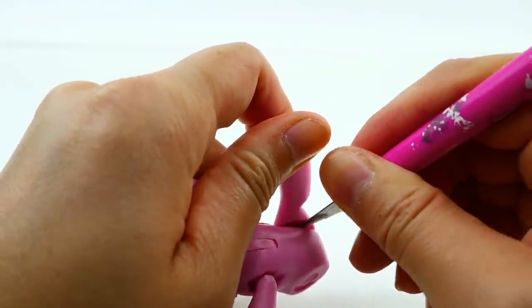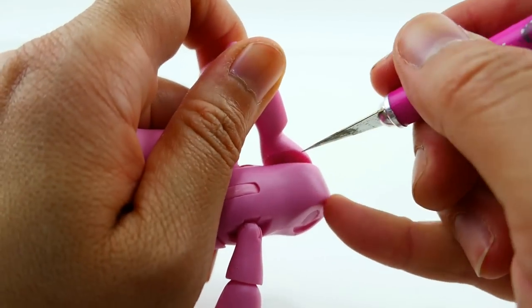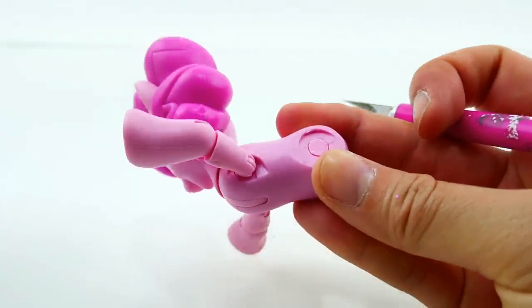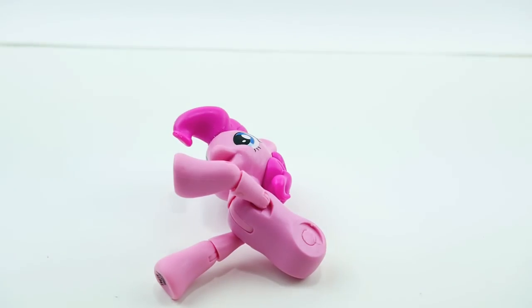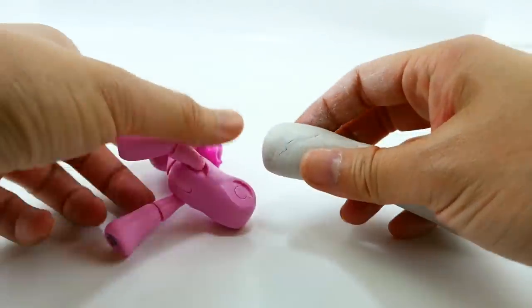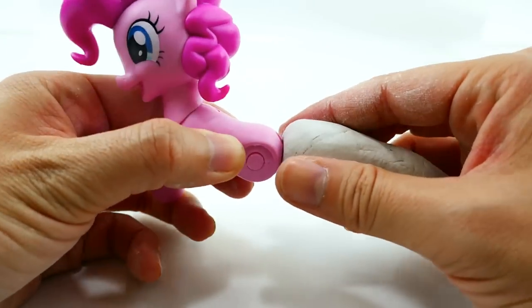This rubber is actually kind of soft so it's not too hard to cut — you just don't want your finger down here because if you slip you could cut yourself. Make sure to cut away from yourself and don't have your fingers underneath the knife. Alright, we have Pinkie Pie and we are so ready for that tail! Starting with a piece of air dry clay, you can start shaping it into the shape of a tail — you want this to be about the same width as Pinkie Pie's body.